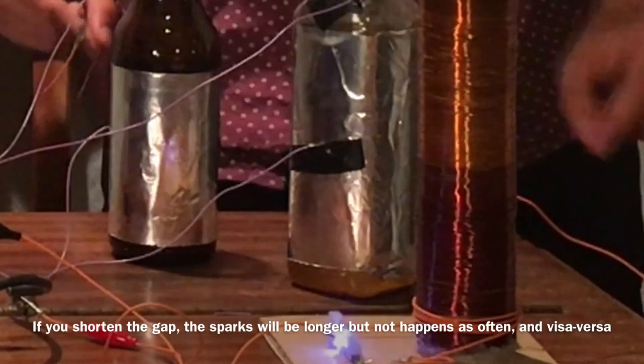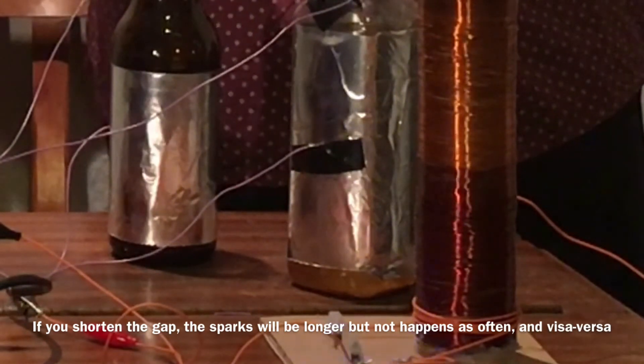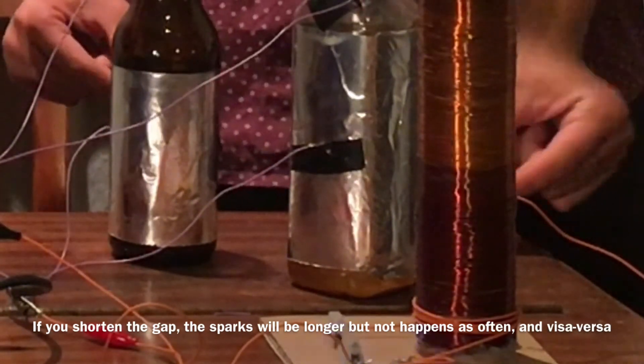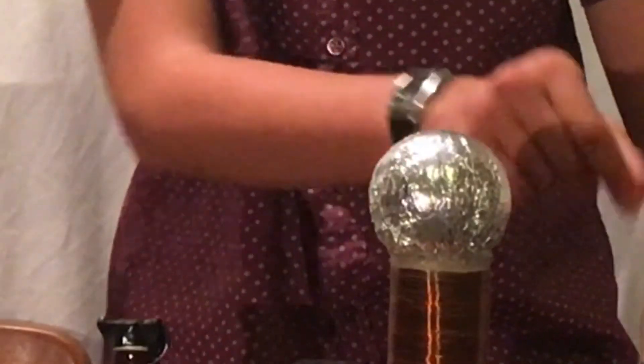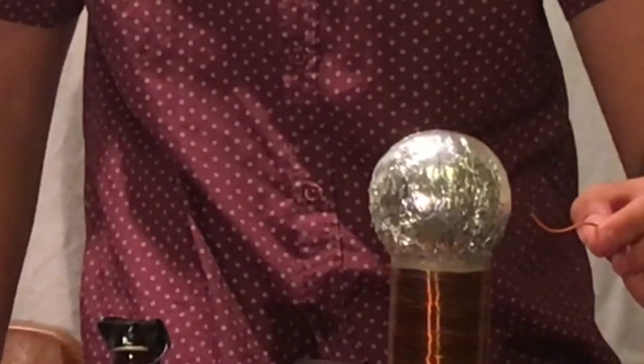Be careful not to touch the capacitors as it will give you a very nasty shock. To see sparks come off the top, I can just use the ground wire and hold it next to the top line.